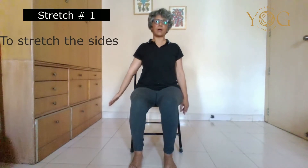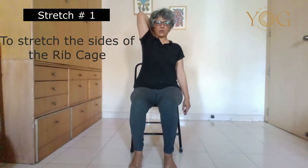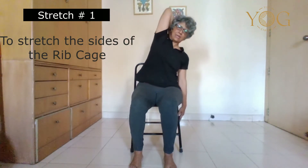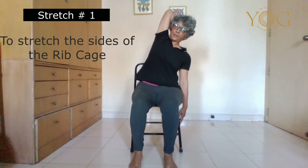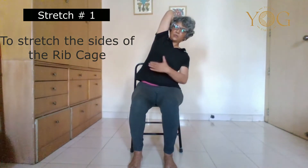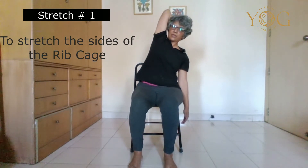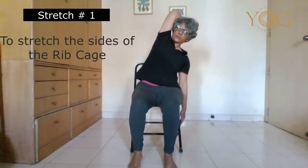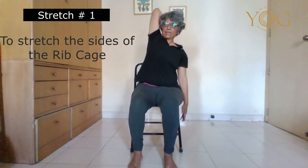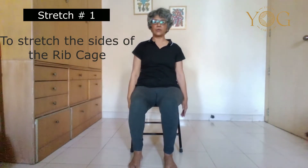Turn your arm out, inhale and lift your hand up, take your hand on your upper back, exhale and bend to the side. Hold it for five breaths and notice your breaths on the right side of your chest. Make sure you are not leaning forward with your trunk. Now release, inhale, come up, exhale and release.